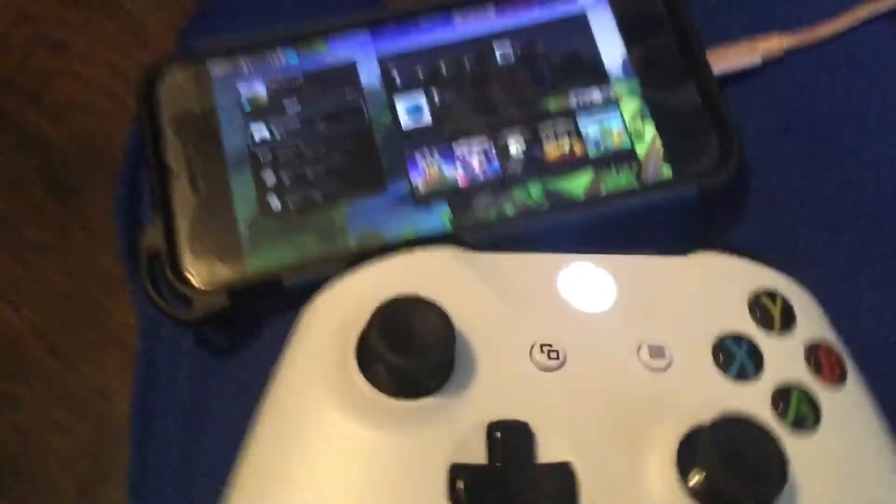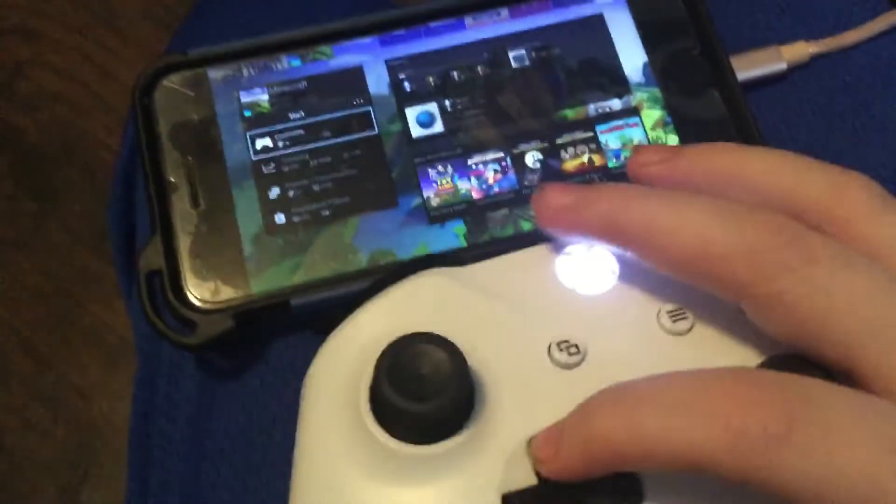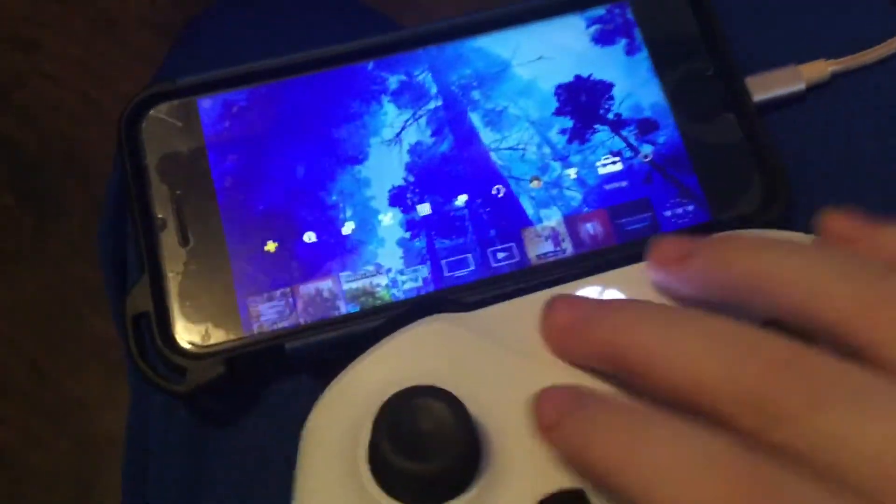I already have mine paired up. All you need to do is just hit search for devices. Now it's working. And because my controller is paired to the phone, it will start working. Every button works except for this one.